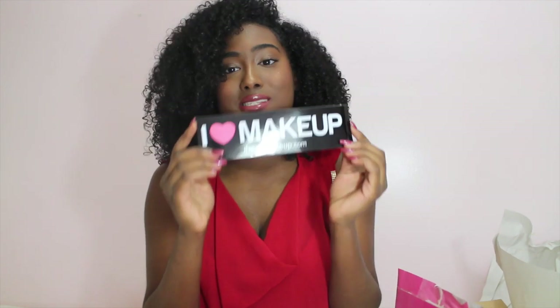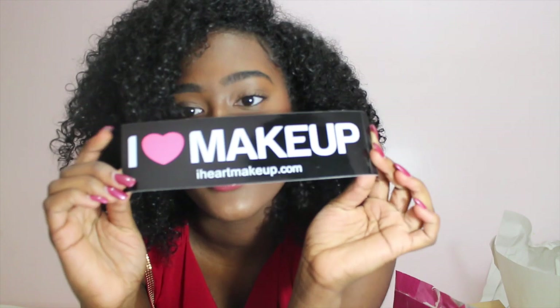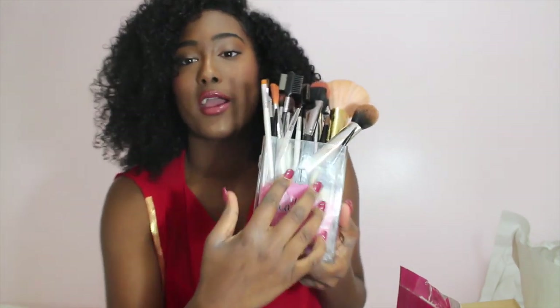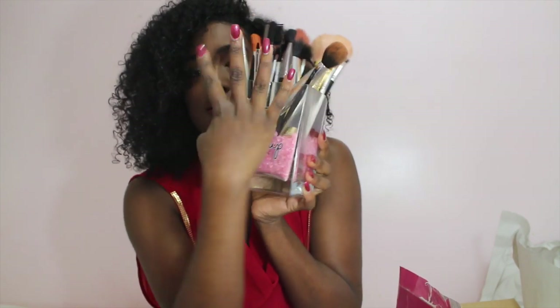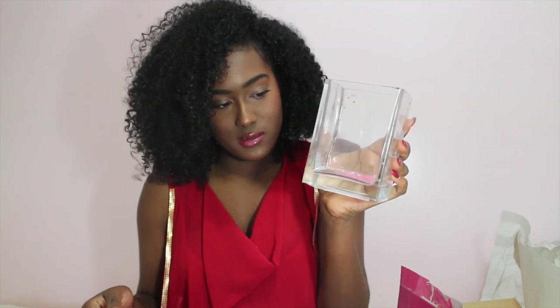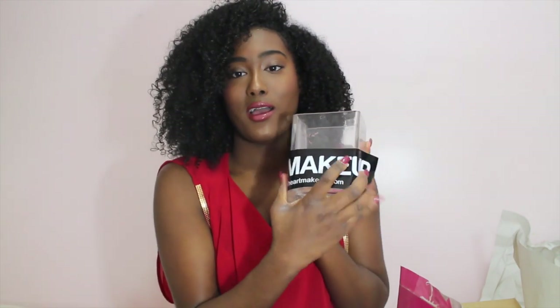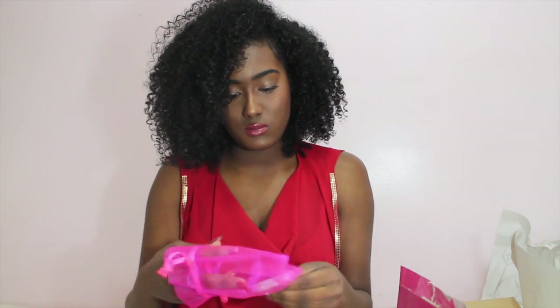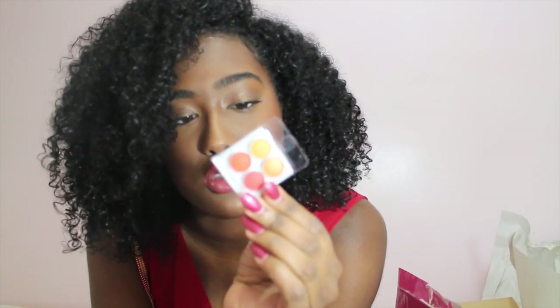Before I go in further, they have this 'I Heart Makeup' sticker — I don't know if you guys can see it, but it comes with one. Last time I ordered I got a sticker too and I put it on where I keep my brushes, just in this glass vase. I have another glass vase where I keep my brushes, so I'm definitely going to stick the new sticker on that as well. Also, Coastal Scents gave me this cute little pink bag with a quad eyeshadow sample set — really pretty orange bright colors.